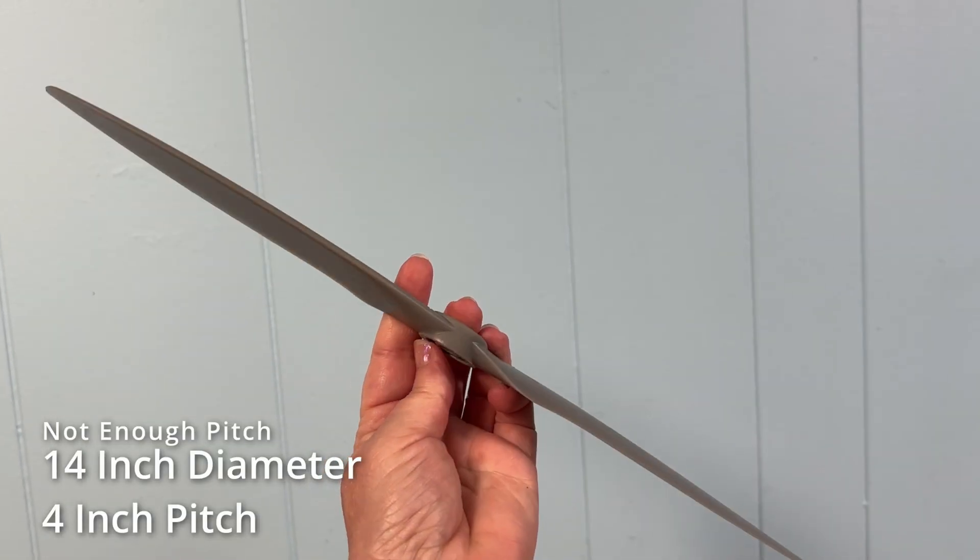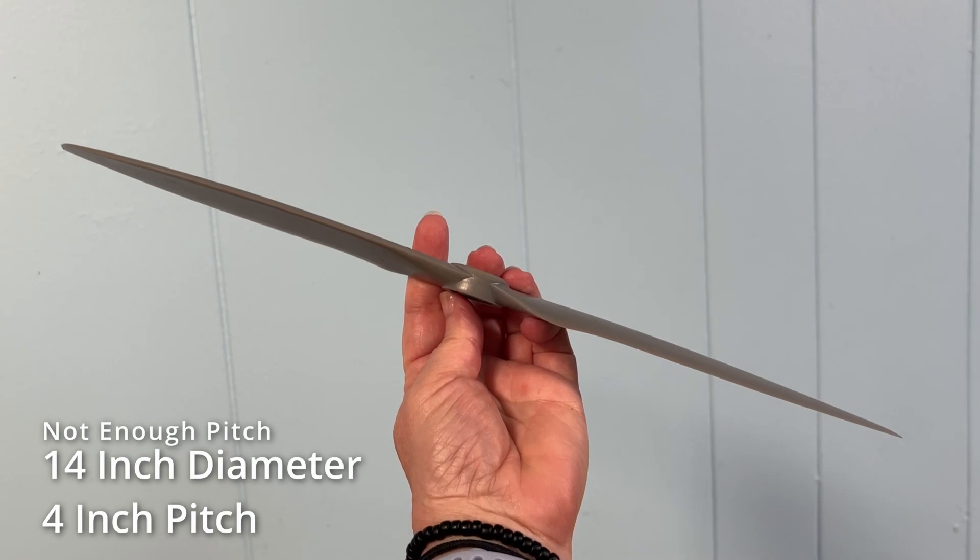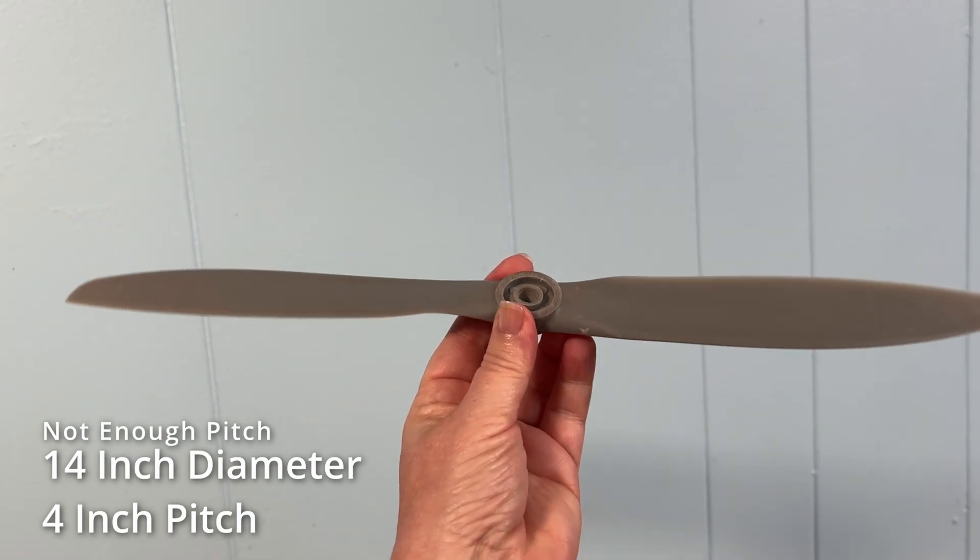Typically, the larger the diameter of the prop, the more thrust it will generate, assuming the motor can turn it. The pitch of the prop blades roughly translates into the forward distance the prop would travel in one rotation, if it was moving through a solid rather than through air. This brings me to our favorite prop — a 14-inch diameter, 4-inch pitch paint stirrer that is completely useless on even a super draggy airframe. There's not enough pitch.